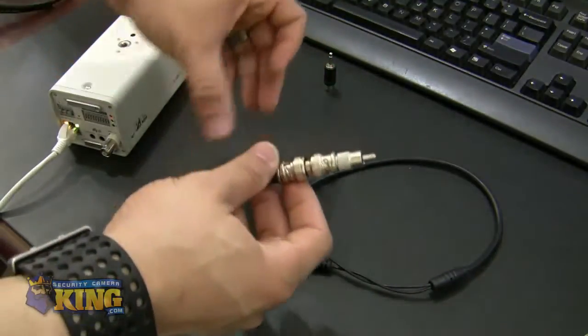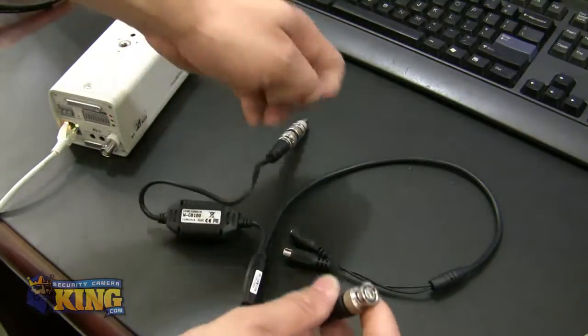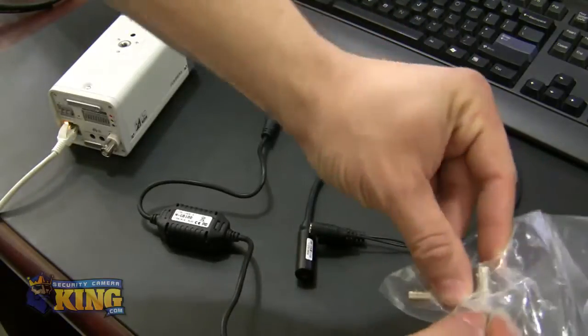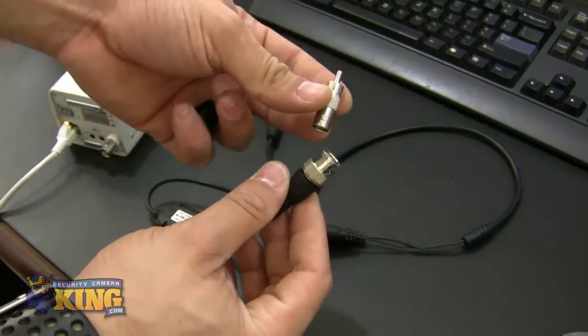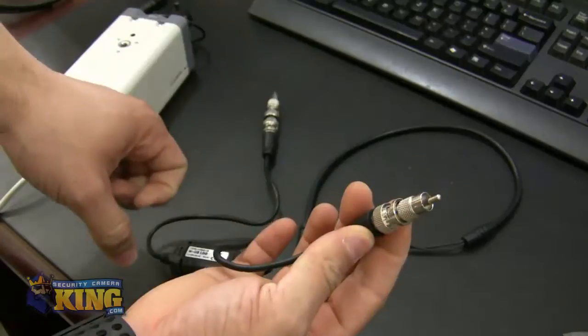The next step is to put this connection right here — you need another BNC female to RCA male adapter, so you can attach that to the microphone on this end of the ground loop isolator. You twist it in, and that's it.